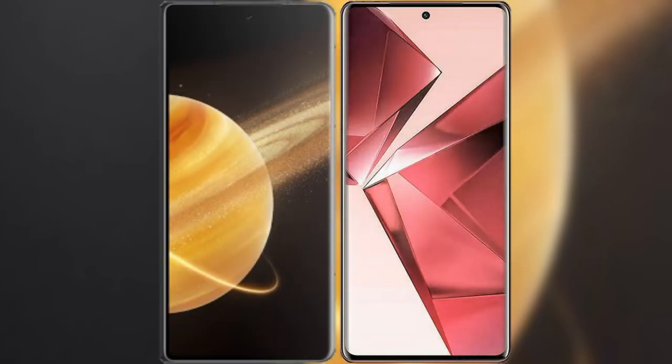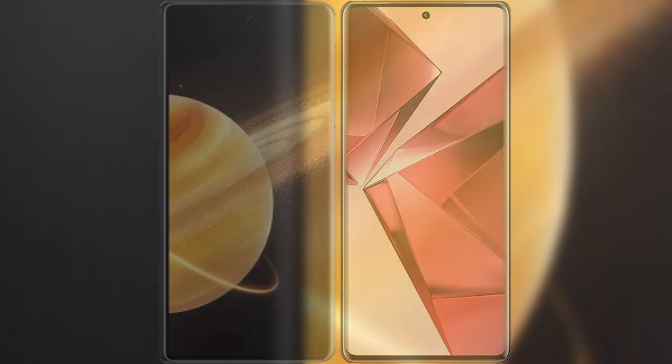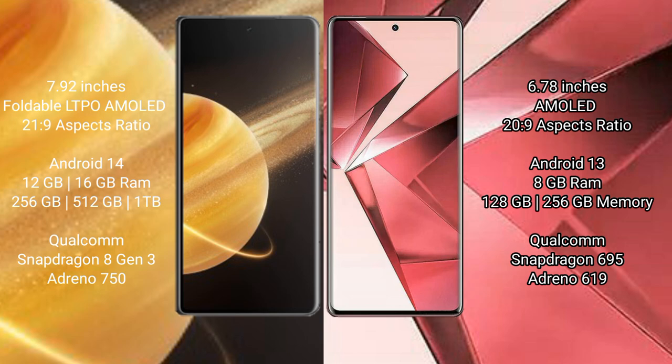I will compare the new Honor Magic V3 with VOV29E. The Honor Magic V3 features a 7.92-inch foldable LTPO AMOLED display with a refresh rate of 120Hz. The VOV29E features a 6.78-inch AMOLED display.